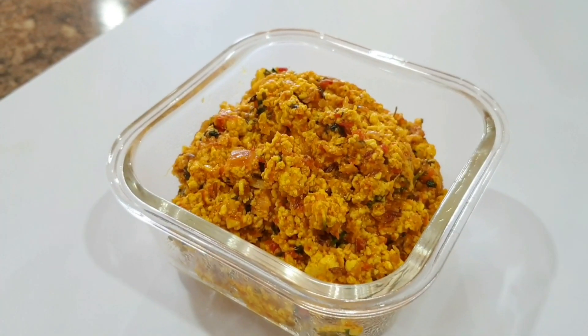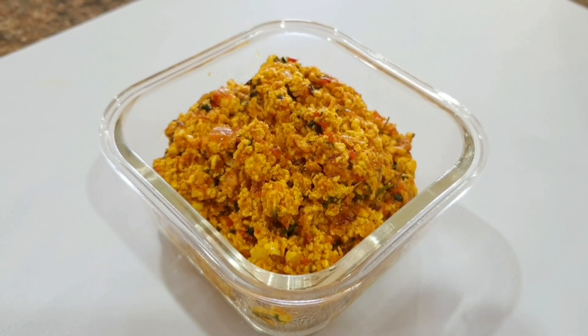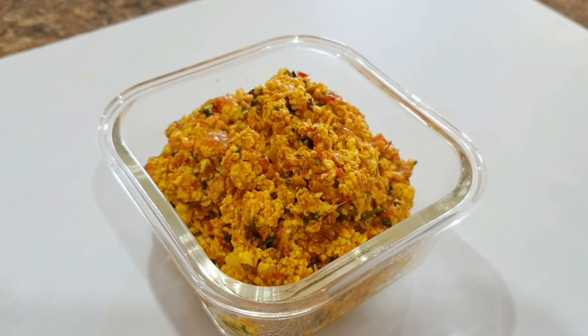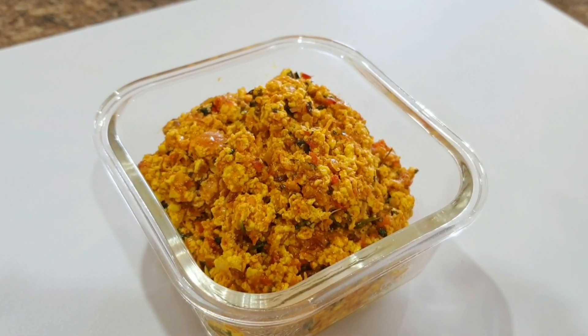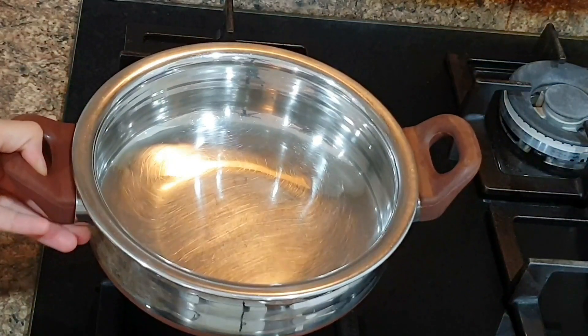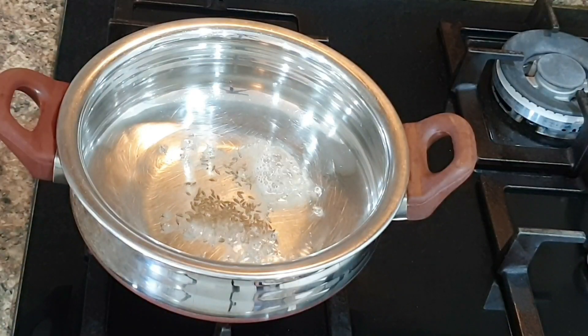The third recipe for today is paneer bhurji. This is my personal favorite — every time I make it, no matter how much quantity I make, it's always less for my kids and husband. It's a treat and they love to eat paneer bhurji with parathas. To make paneer bhurji, I've taken a kadai, added two tablespoons of oil, added cumin seeds and hing to it,